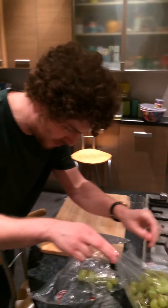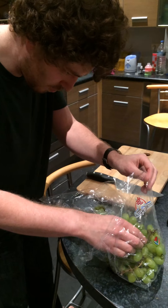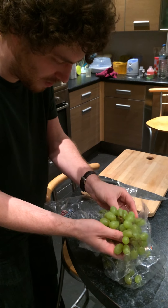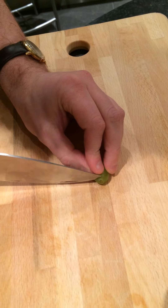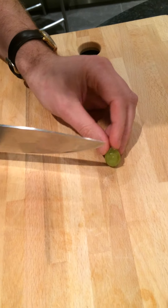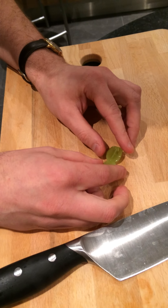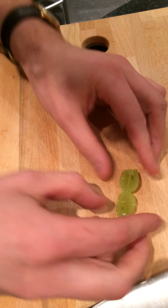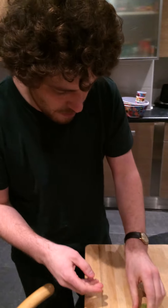We're going to make a plasma from a grape. We cut out the end part, then we cut it in half, but we leave it just barely attached — really a small connection like this. Then we put it in the microwave.